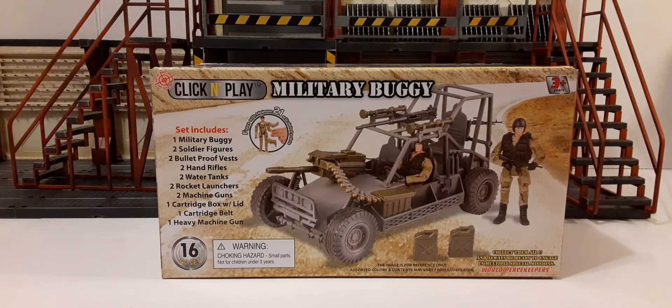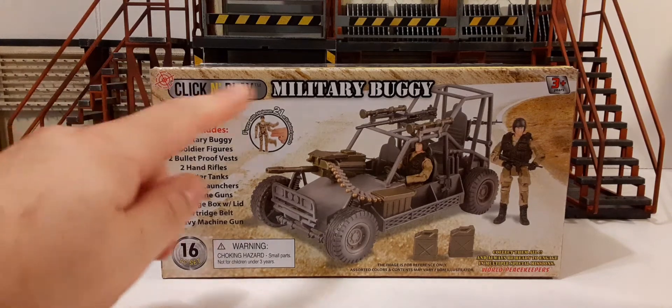We're going to be taking a look at this. Pretty much bought this for maybe a potential future custom for the vehicle, not the figures. The figures are very subpar — they're not even worth the effort to customize, in my opinion. They're pretty much only good as cannon fodder, if anything. So this is the box that it comes in — this is the front of the box, we have Click and Play at the top, Military Buggy.